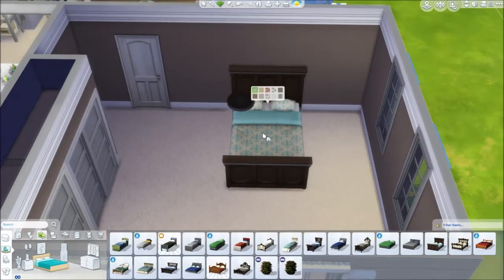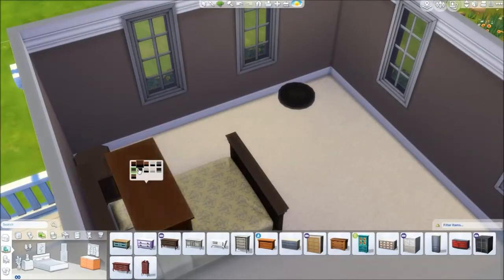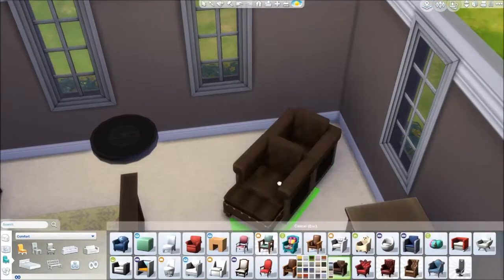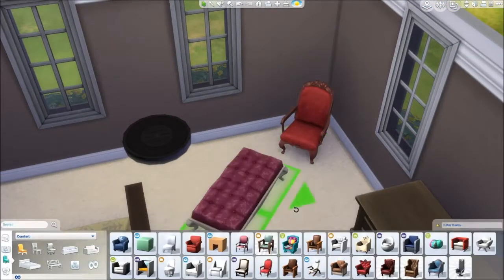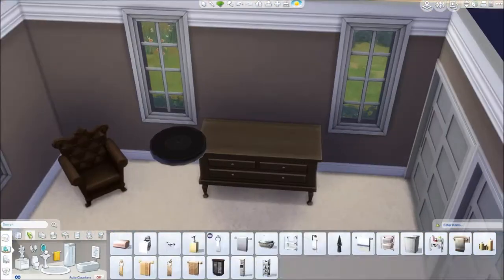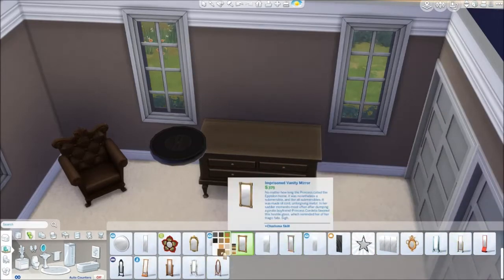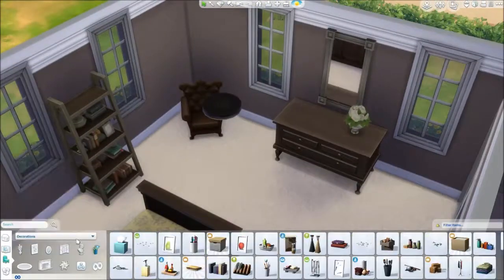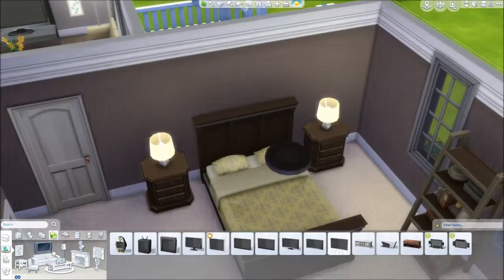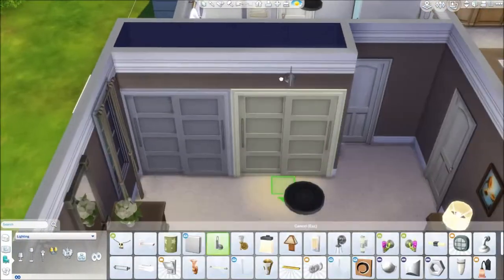The master bedroom goes very brown and cream with lots of dark wood, giving it a warm, homey, cozy feeling — the kind that makes you want to cuddle up in blankets. The guest bedroom is deliberately less warm and cozy since it's for guests and not lived-in. I put in a chest of drawers and mirror alongside the walk-in wardrobes off to the side, because you can never have enough clothes storage — I have two wardrobes and a chest of drawers and still don't have enough room.